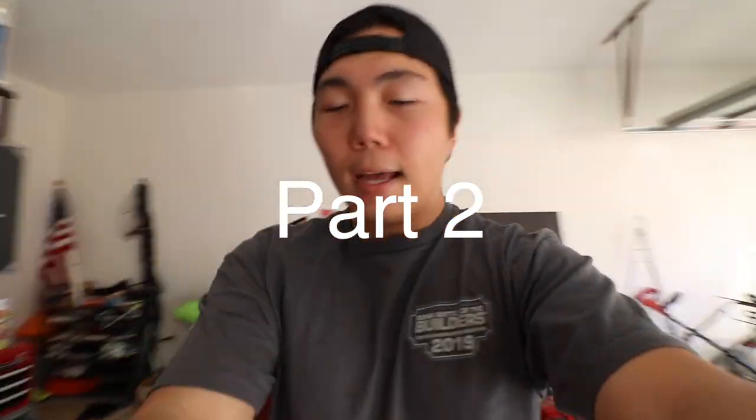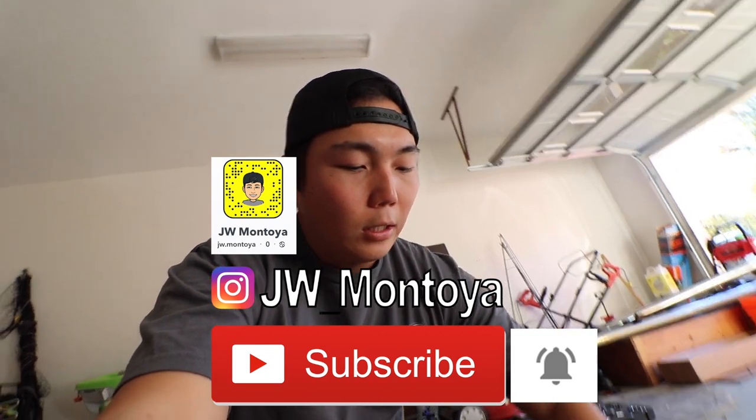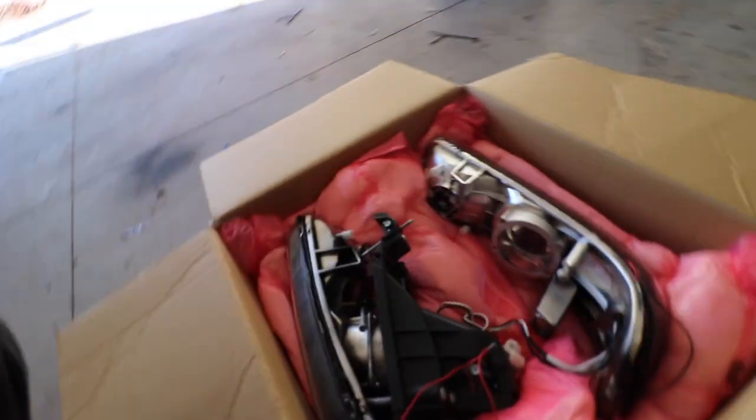It is the next day. We are back at the house. We have the headlights taken apart, as you can see right here.